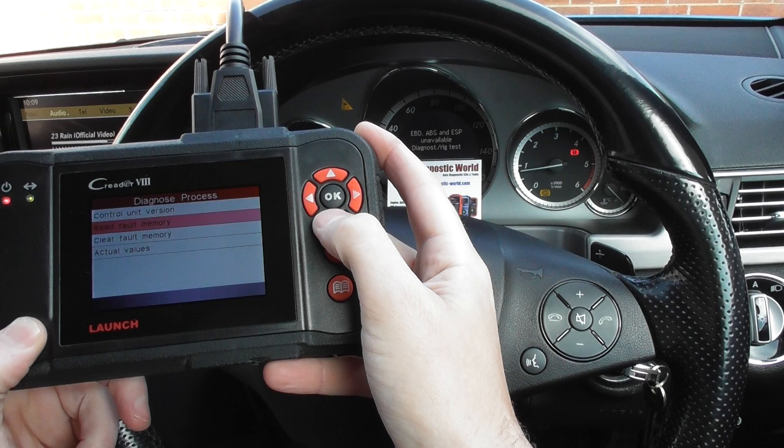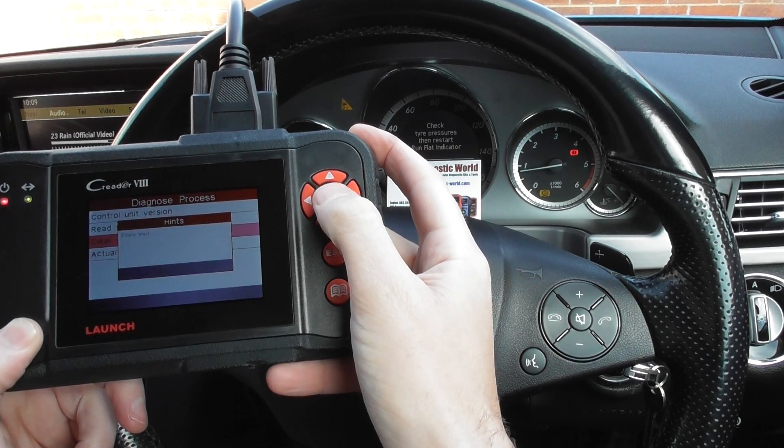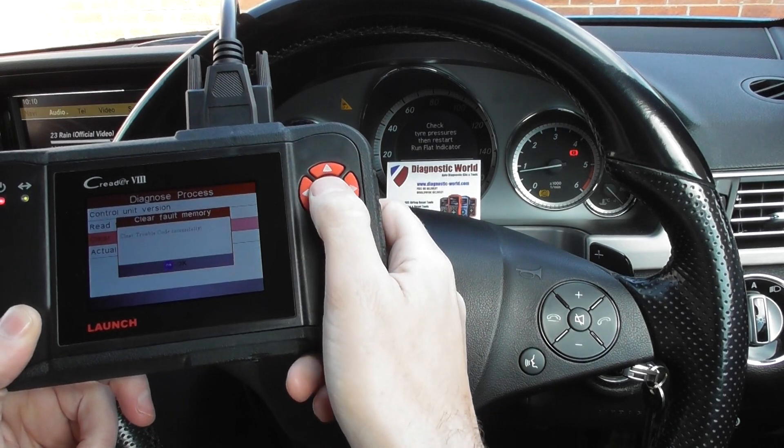We click Erase Fault Memory. It asks, 'Do you really wish to continue?' — we select Yes. Then we get the message on screen: 'Clear trouble code successfully.' We click OK.